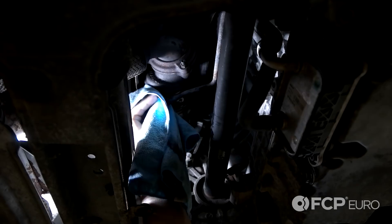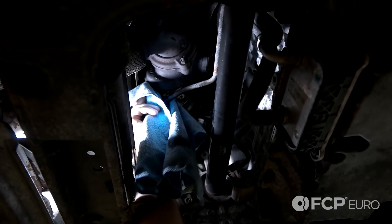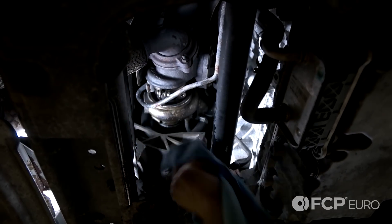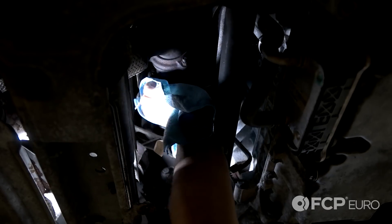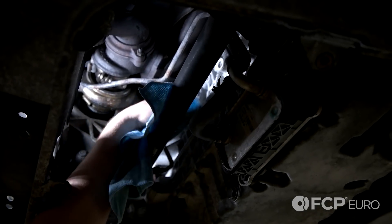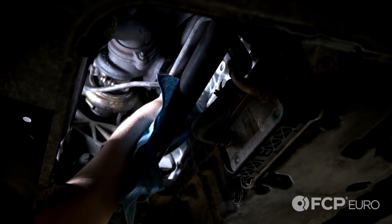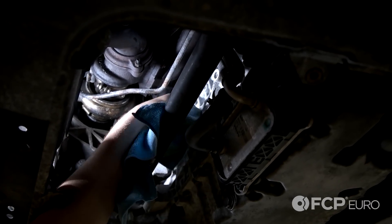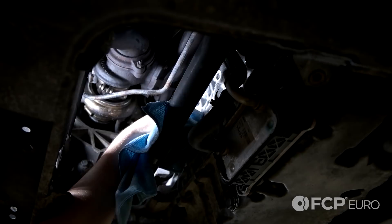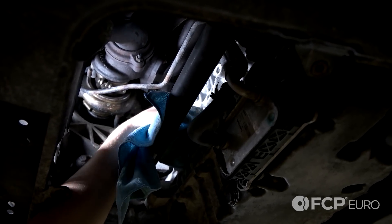One final step before we put the line back into the vehicle — just take some brake clean in a rag or some type of cleaning agent and make sure that the mating surface for that gasket is clean and free of debris. And same thing for where the seal goes on the block end — a little bit of cleaning agent. I use a microfiber towel and just go in there and twist your finger around. Just make sure you get rid of all any type of debris, anything that could cause that seal to leak.